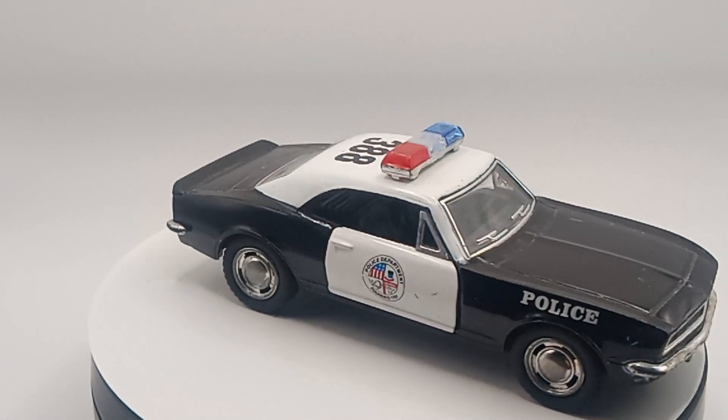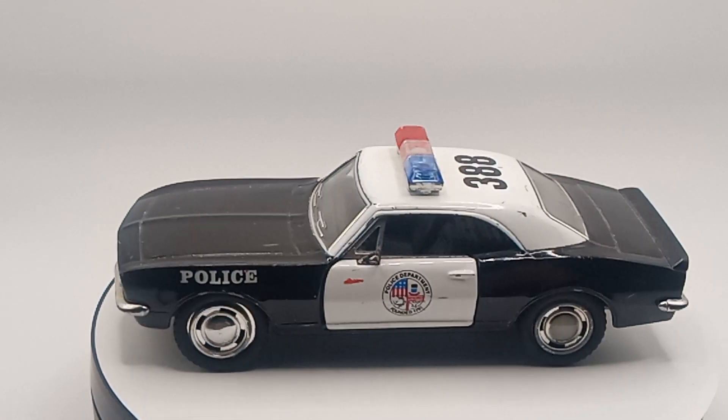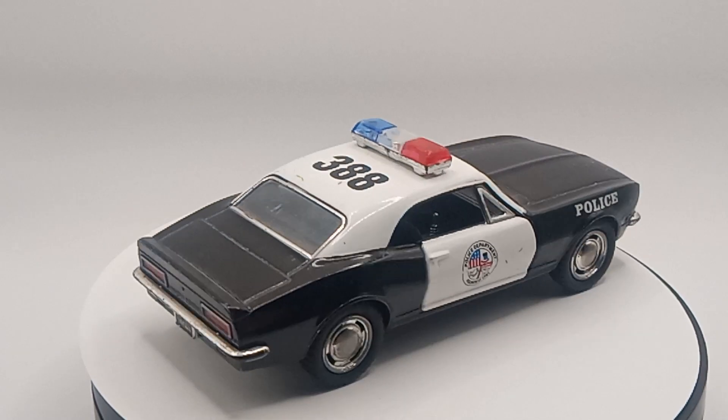Good morning, good evening, good afternoon — we're back with another flea market find. Today we got, I believe, a 1967 Chevy Camaro, a die-cast police car.